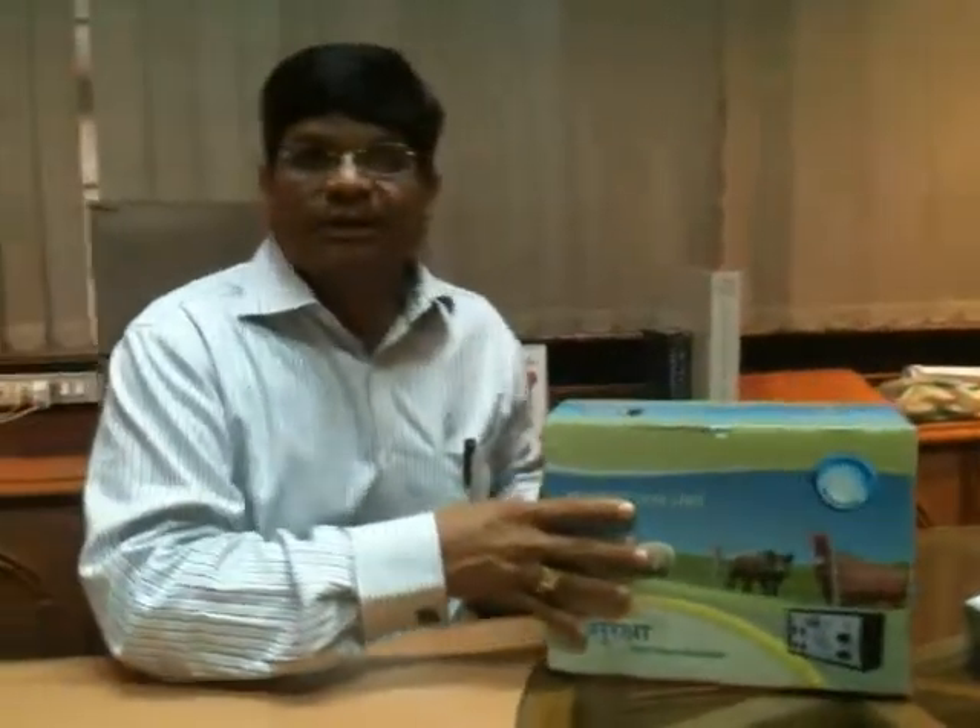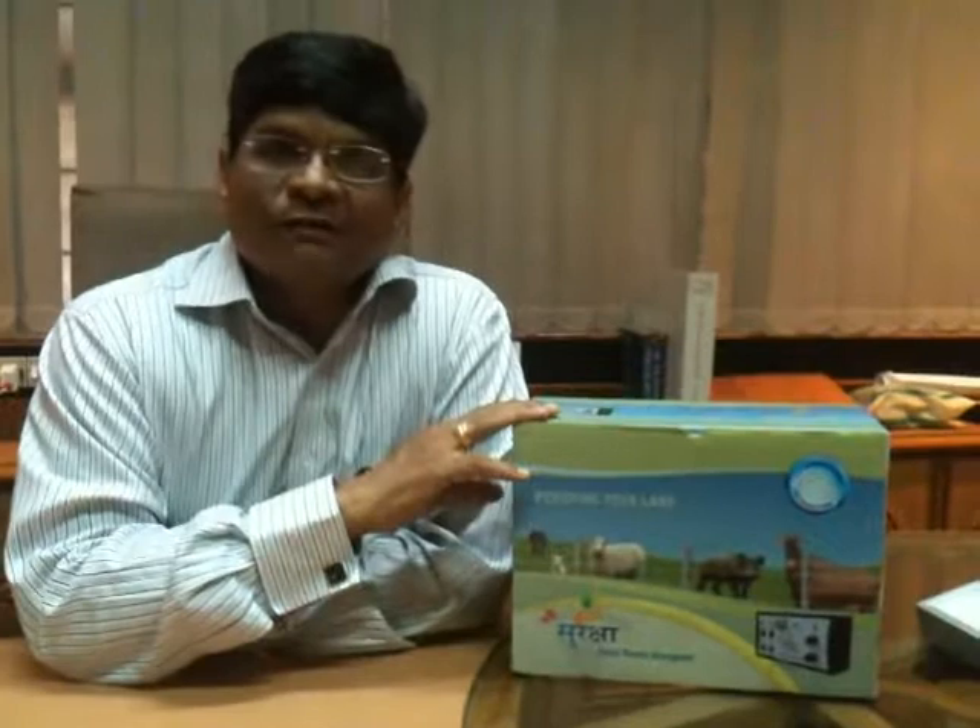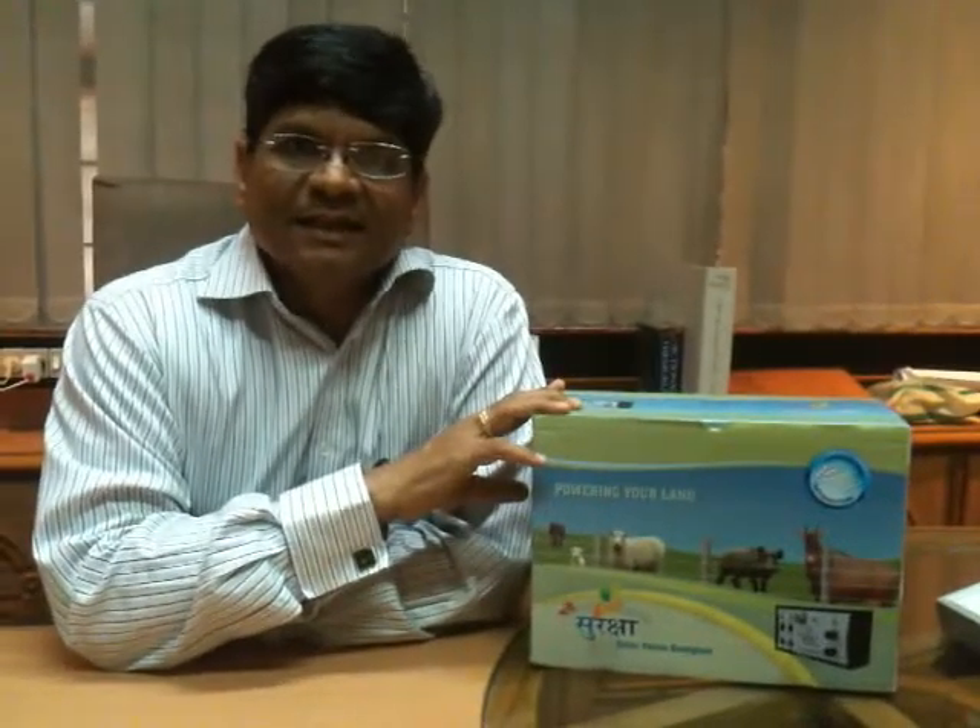This Z Plus Suraksha equipment — the fundamental behind designing this equipment is to protect your land from any wild animals. The beauty of this equipment is it will definitely give a shock to any living thing like animals, but there will not be any fatality. That is the main purpose of installing this Z Plus Suraksha equipment.